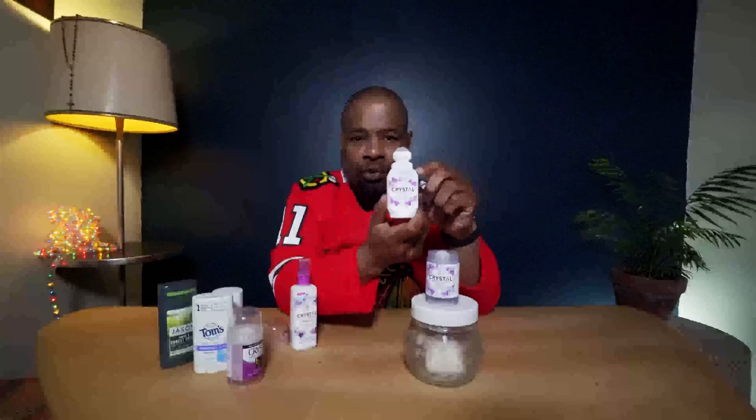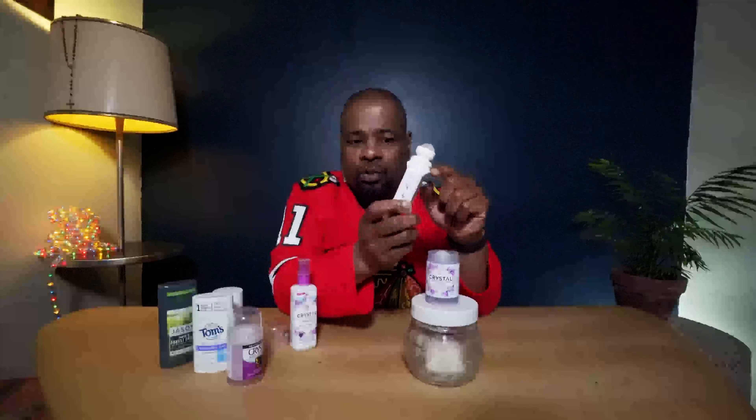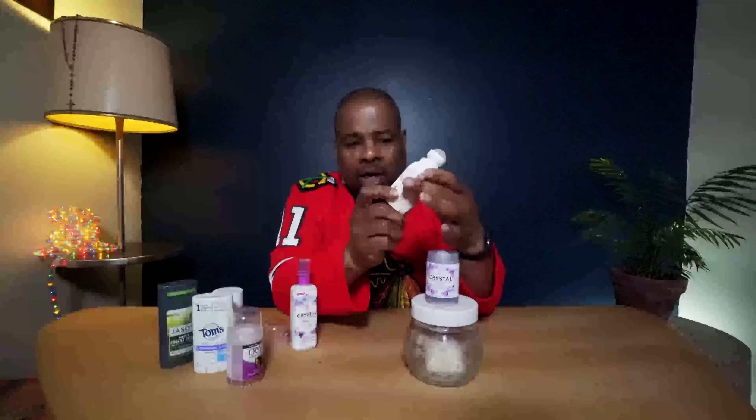This is the same company that made a roll-on version — they took the crystal form and put it in water so you can just use it like a regular roll-on. That works for me as well. There's also a liquid spray form of the crystal, and I'll put links to all of these in the description below.